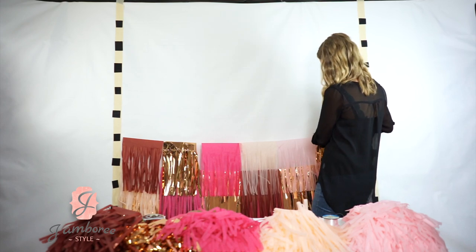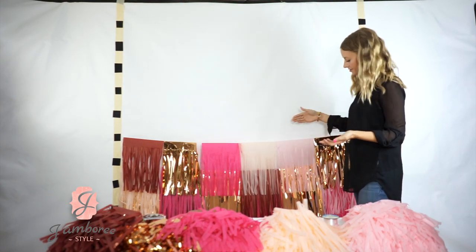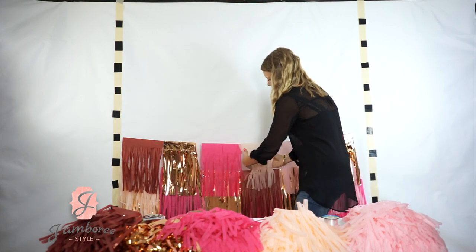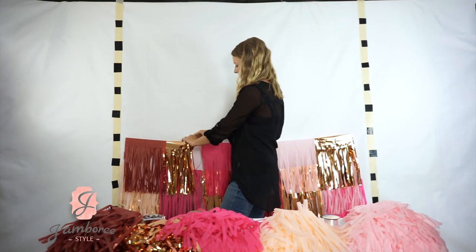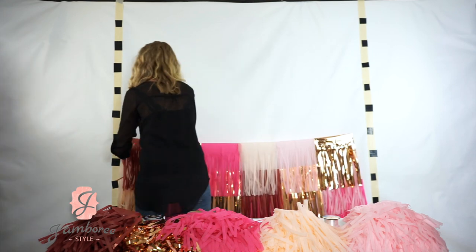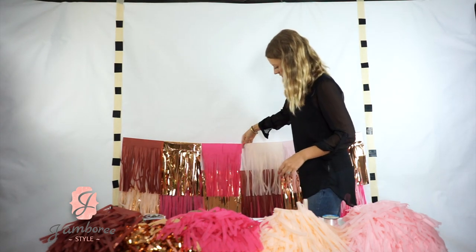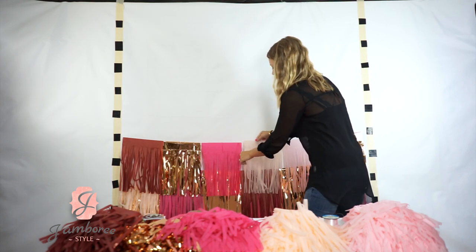Once you get to the end of your line, you're going to pull all the back tassels forward. This is also why you want to start at the bottom and work your way up. Just put your hand behind them and pull them forward. If any are folded, fix that. If they're on top of each other, go ahead and spread them out. Even if there are gaps, you won't notice as long as you don't line up your gaps.